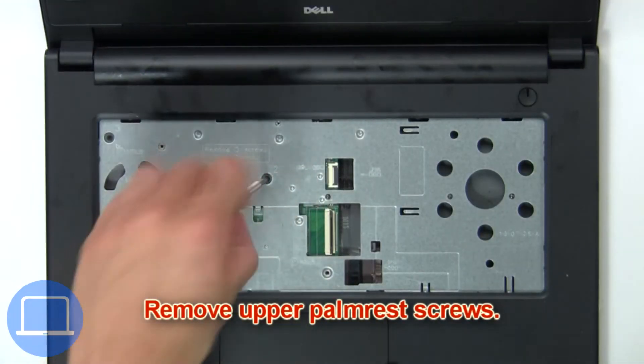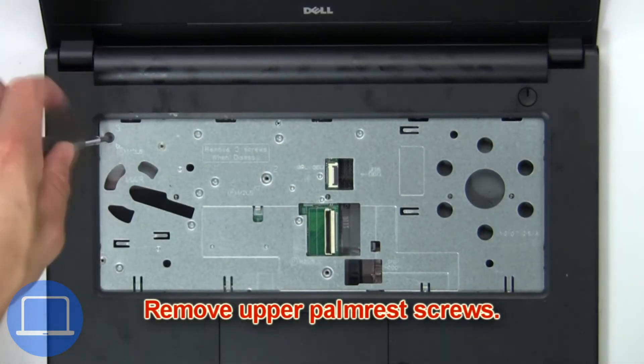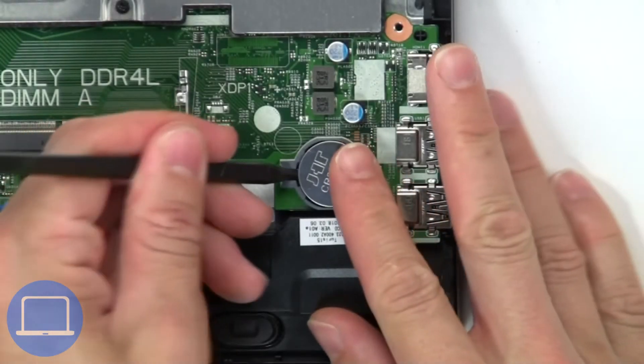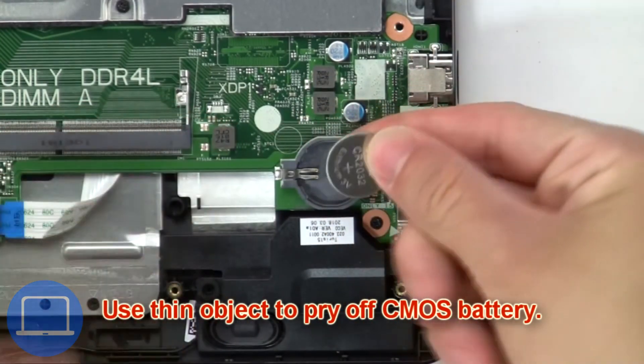Now remove the upper palm rest screws. Then use your fingers to pry apart the base cover. Now use a thin object to pry off the CMOS battery.